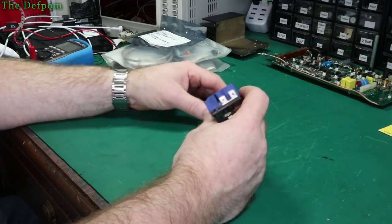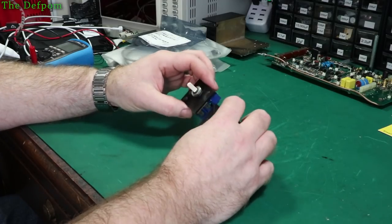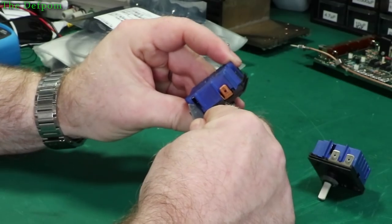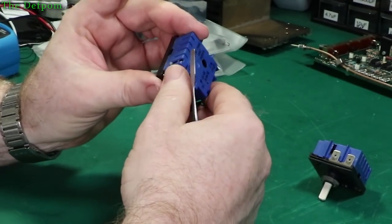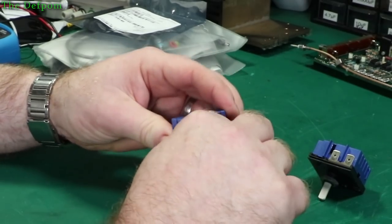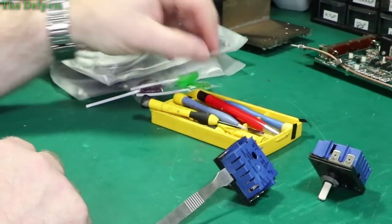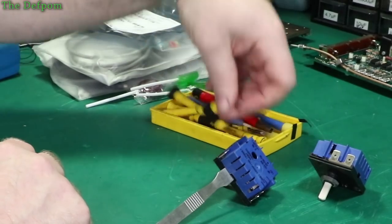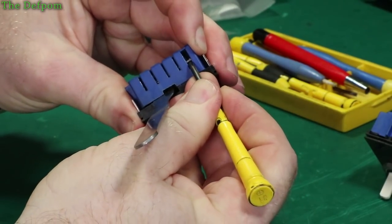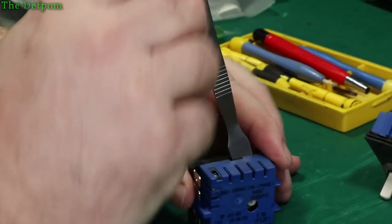I thought it would be a bit of a supplemental thing to have a look at what's inside these controls — I've got two of them now, and they both failed in different ways. One doesn't turn off, and the other one is erratic. So we'll have a look and see if we can actually see what's going on inside them. There's a little tab just here which needs to be pushed in at the same time as I'm trying to lift it up. Same on this side. Let's see if I can get a start on it — I'll just get a screwdriver. I'll see if I can do this without snapping the tab off. That's a pretty stiff tab.